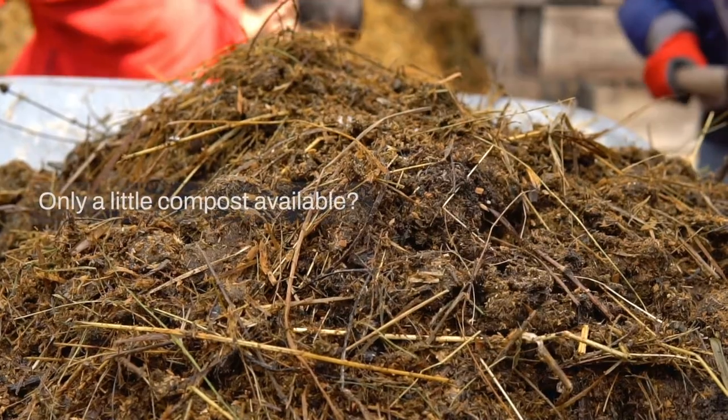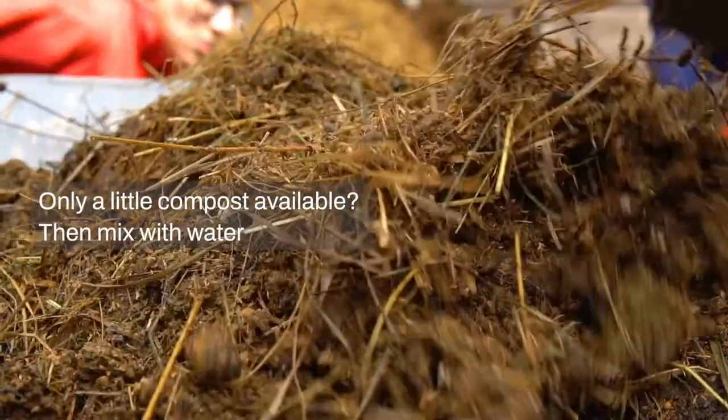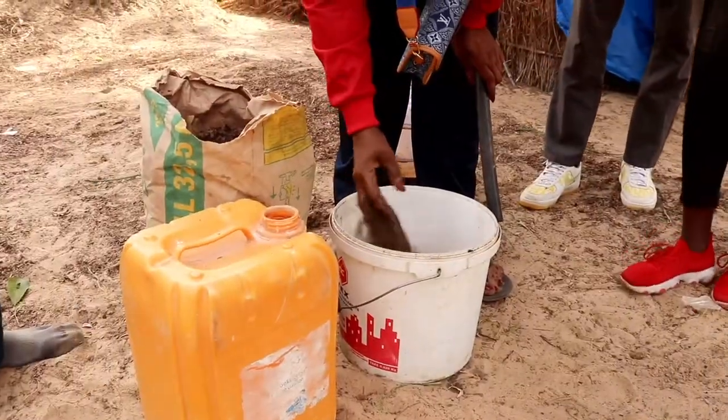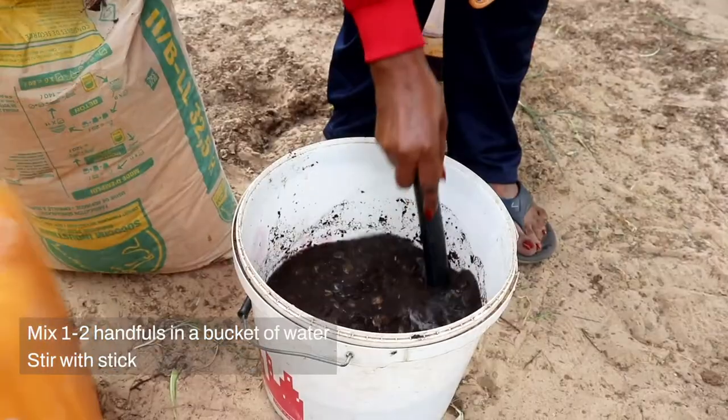If you have only a little compost, you can still use it on your whole crop by mixing it with water. You mix one or two handfuls in a bucket of water and stir with a stick.